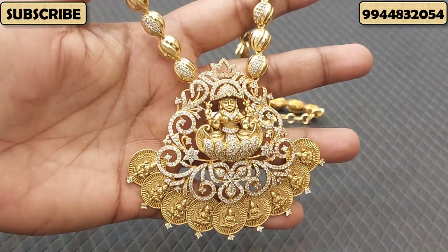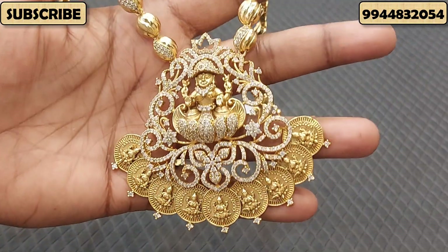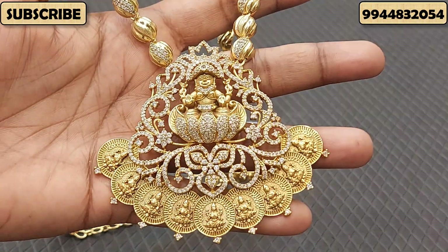Hi Friends! I am going to show you how to make my collection of beautiful and antique harem jewelry.